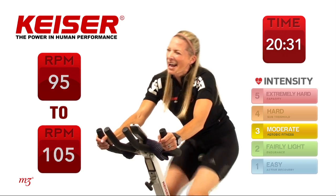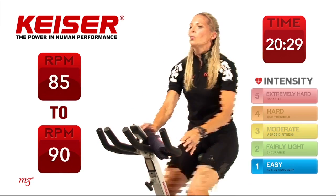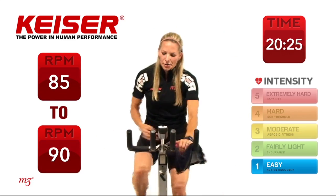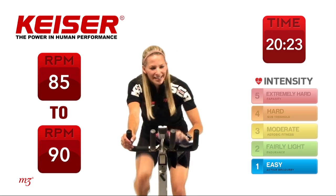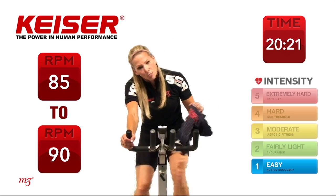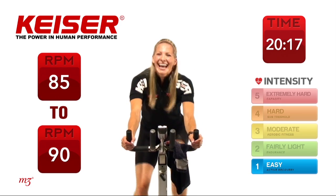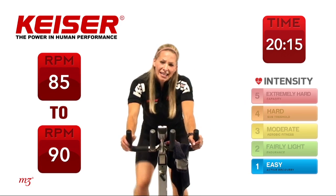And time — excellent. Take a well-deserved break, grab your towel, grab some water. Active recovery right here. We're going to move into our next drill after we have this little break, and what we're going to do is called surges.